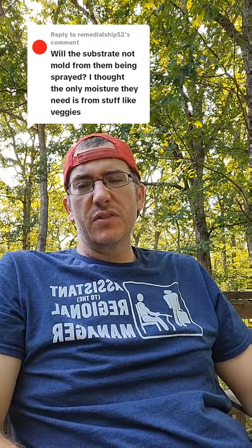This is a very common response, question, topic whenever folks find out that I spray my mealworms with moisture or with water to give them moisture. So will it cause it to mold? Yes, it could. But so does feeding potatoes, carrots, the normal things that folks will feed, fruits and veggies, stuff like that.